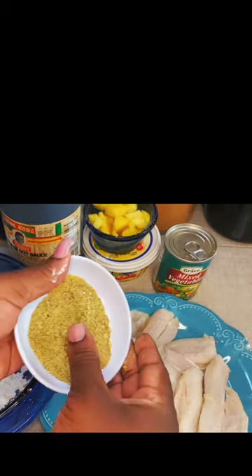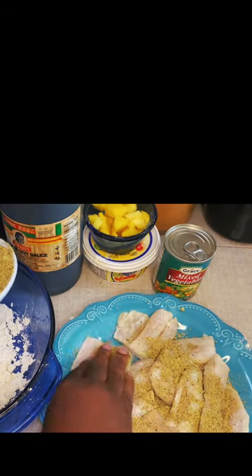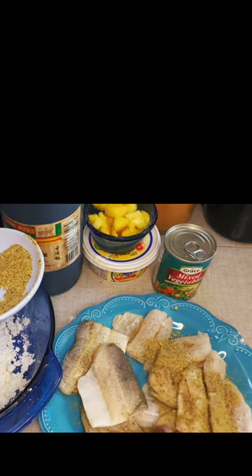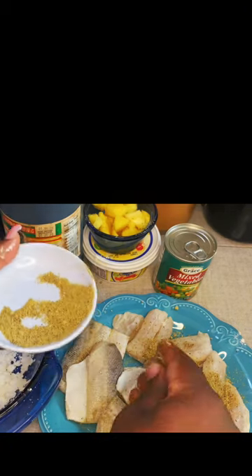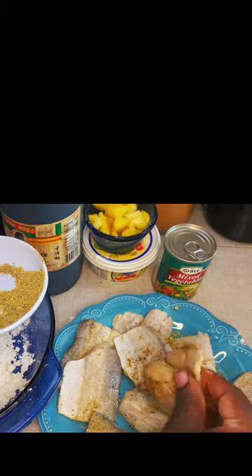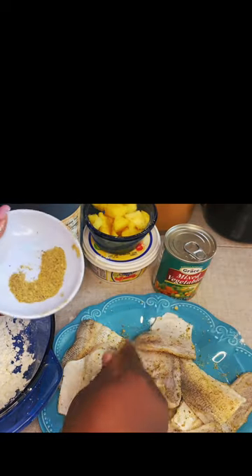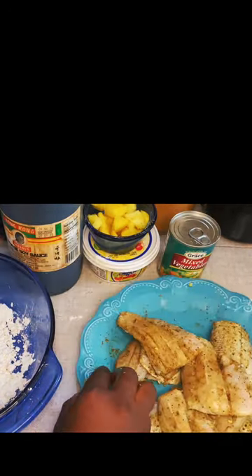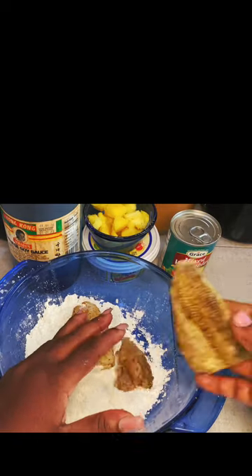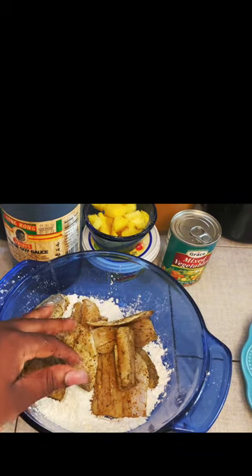What I'm going to do now is just sprinkle the seasoning on the fish, and make sure both sides are evenly seasoned guys. So I'll turn these over. Then I'm going to move that to the side and add all the pieces of fish to my flour.